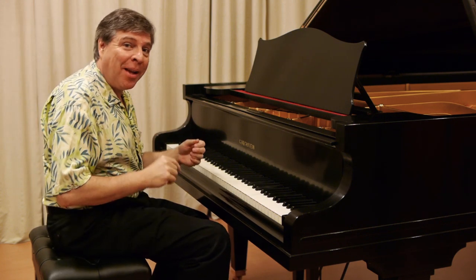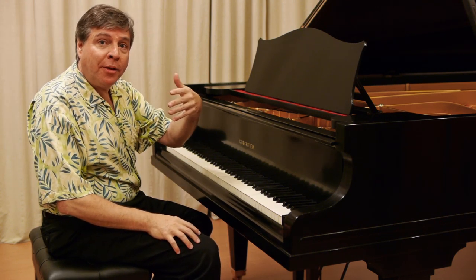Just a taste, really a teaser. I'm going to play a little bit of the third movement of the same Sonata.